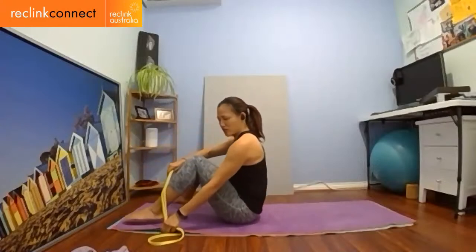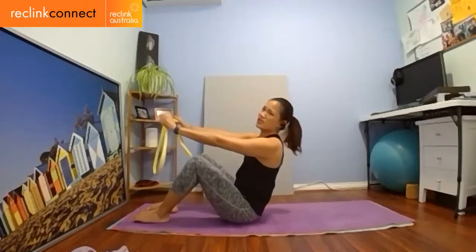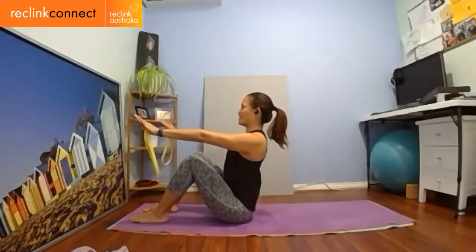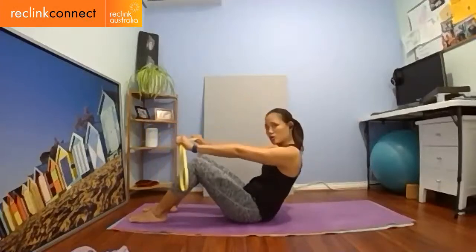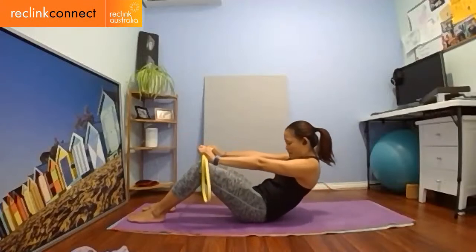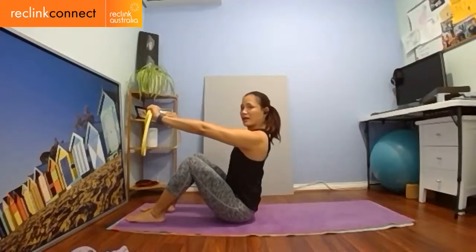Pull that belly button into your spine and also zip up your pelvic floor — your one and two — while breathing, not holding your breath. For those who don't know what that means: it's the muscles that control your urge to go to the toilet. Turn those muscles on. Shoulders roll back. Inhale, exhale, curl down — hold it, shoulders away from the ears. Hold down. Inhale, exhale, curl down again. Coming back up is going to be a lot harder — inhale, exhale, coming up and restacking your spine.